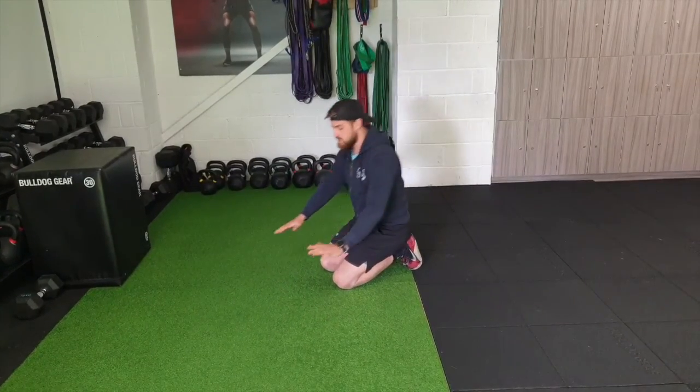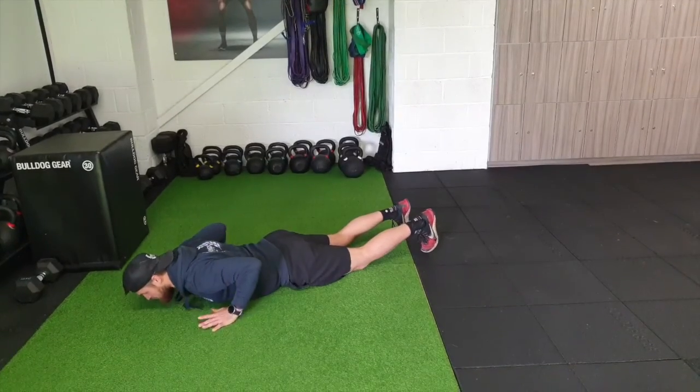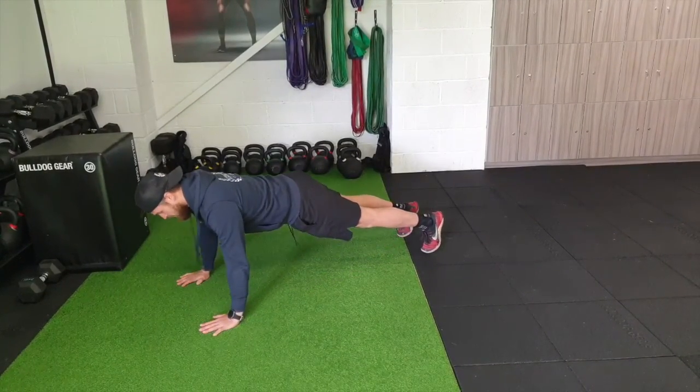Hands off the ground press-ups. In this one, lower down in your plank position, take your hands off the ground, and then press all the way up.